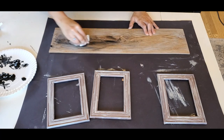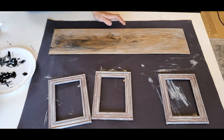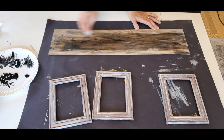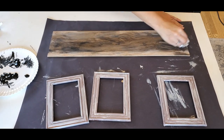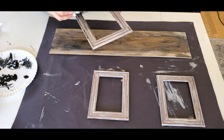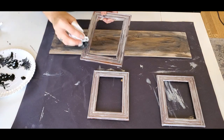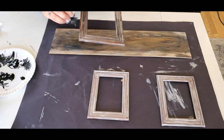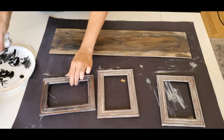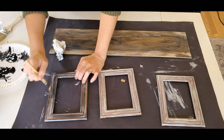Now I'm going in with some black chalk paint and layering in different areas, because I think this project is supposed to look like an old piece of barn wood that was in a fire or something. That's what it looks like to me because it's very black on the Pier 1 inspiration piece. So I'm going to just do this in layers. I'm a little bit afraid — I don't want it to be too black or too gray, I want it to be just right. So I do some black and then go in with a little bit more gray, and I just keep doing it until I get the look I'm going for.